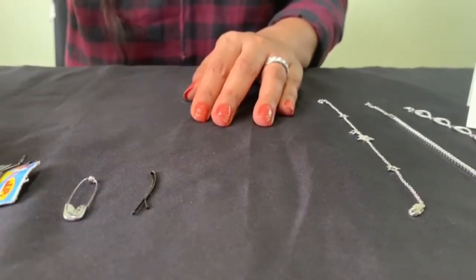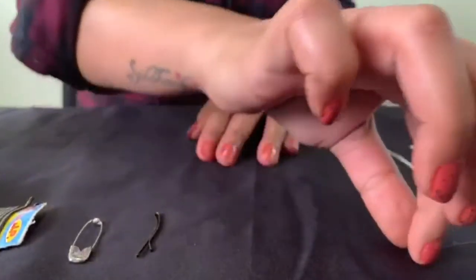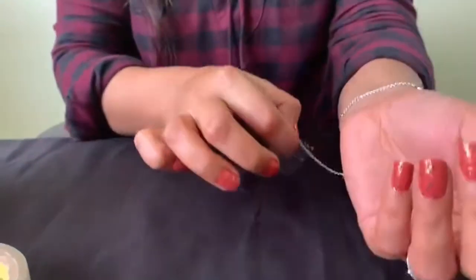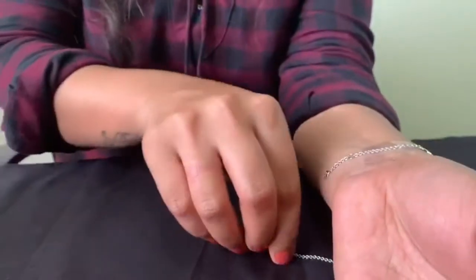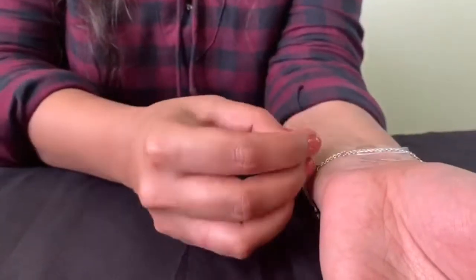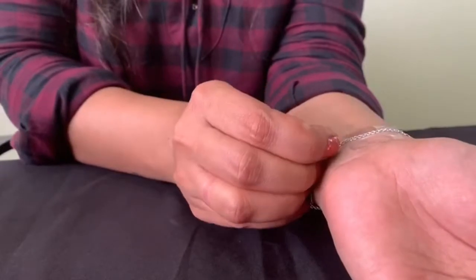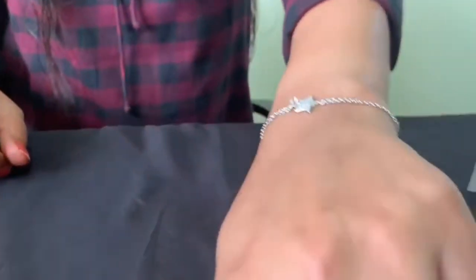The third option is the solo tape. Take a small piece of solo tape and the bracelet you want to wear. Just stick the solo tape on one end of the bracelet, sticking it to your hand. Take the other end of the bracelet and you can easily lock it. Then gently remove the solo tape, and here you go.